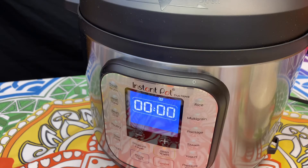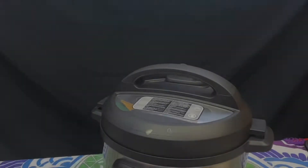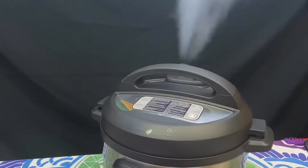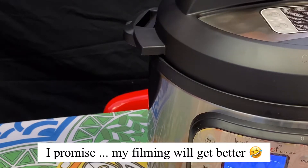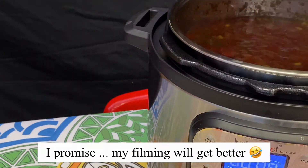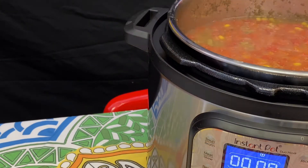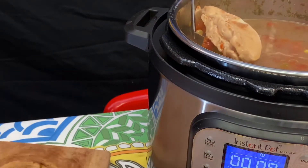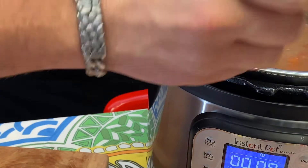A few moments later... So I dug out all the chicken and shredded it up. There is no video evidence of that as I was horrible.